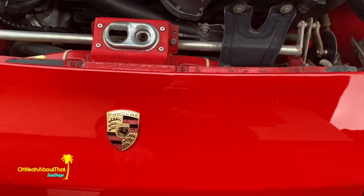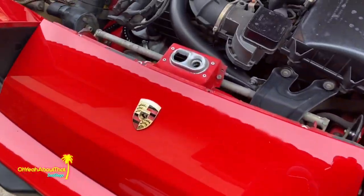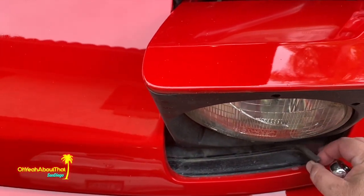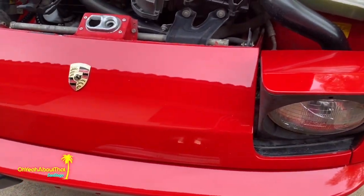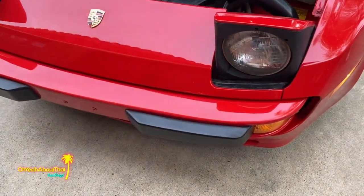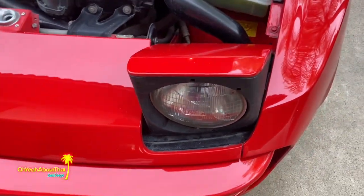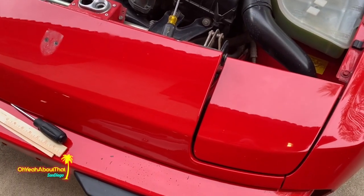I decided I wasn't comfortable trying to bend this back that much. There are a couple of 8-millimeter fasteners — one under here, one under the other side. You have to put the headlights up to get to them. I'm going to go ahead and remove those, then remove the entire panel. You can see this headlight is broken, but I've got new lights — they'll be installed in a different video, so stay tuned.